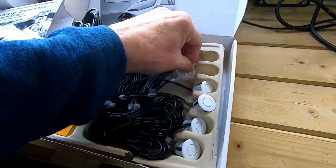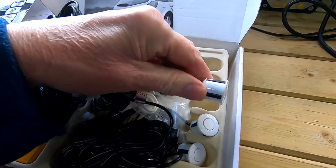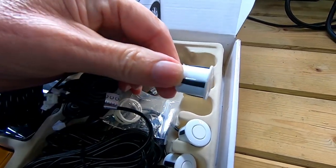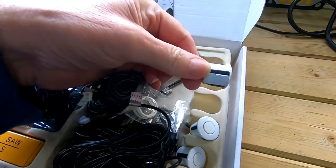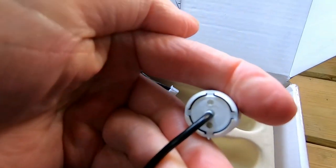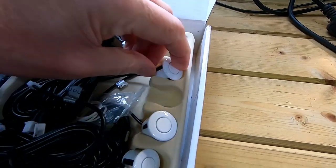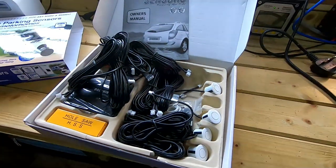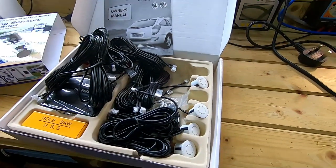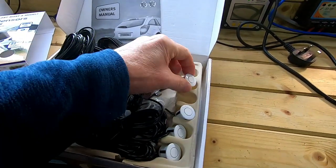We've got these little plastic bits as well. I believe they give an angle, because the sensors have got a straight profile. So if the rear of your vehicle or bumper is at an angle, you can use those adapters to change the angle of the sensor. It does say in the instructions that there are two dots on the back that must be aligned vertically. I do have a tow bar on my vehicle, so first thing to do is a little test of the position of the sensors, because I don't really want them to pick up on that.